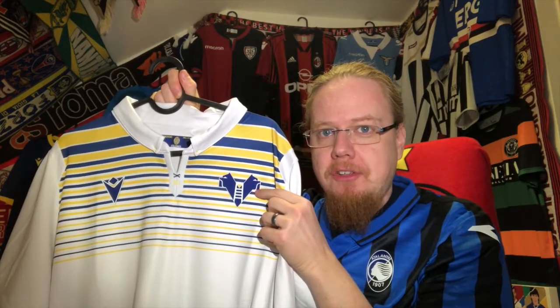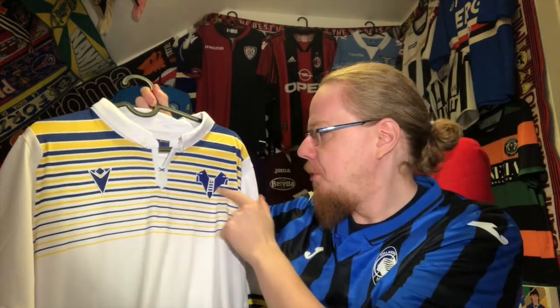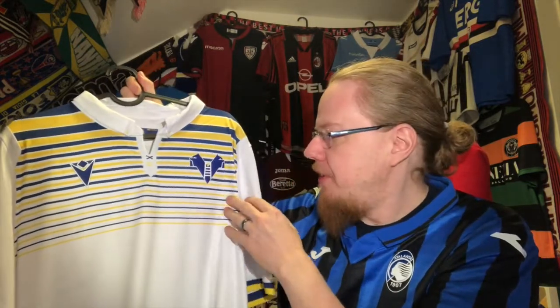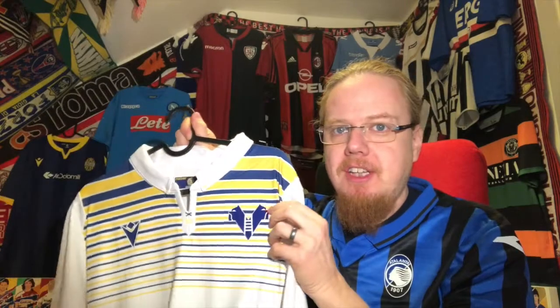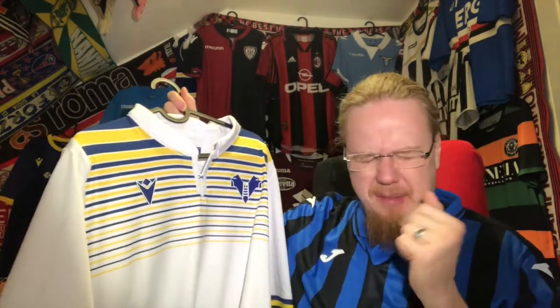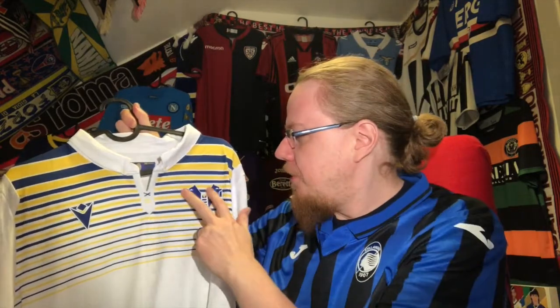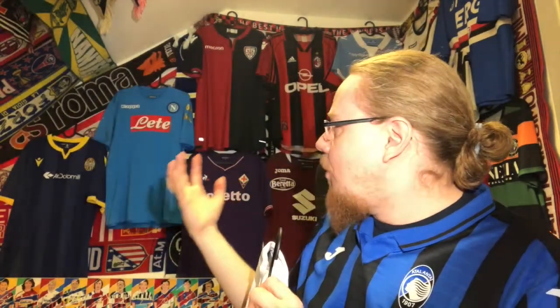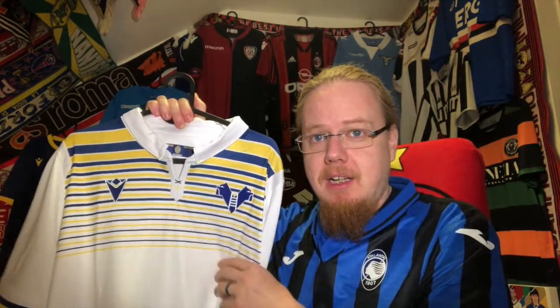We got a preview of the now-current Verona crest. At the time this was just an alternate logo taken from the crest, but it proved so popular that they adopted it as the new crest. I really like it — it has the V for Verona, the ladder representing the Scaligeri family which is also a symbol of Verona, and the two mastiffs. It's a very strong symbol that is easily replicated.